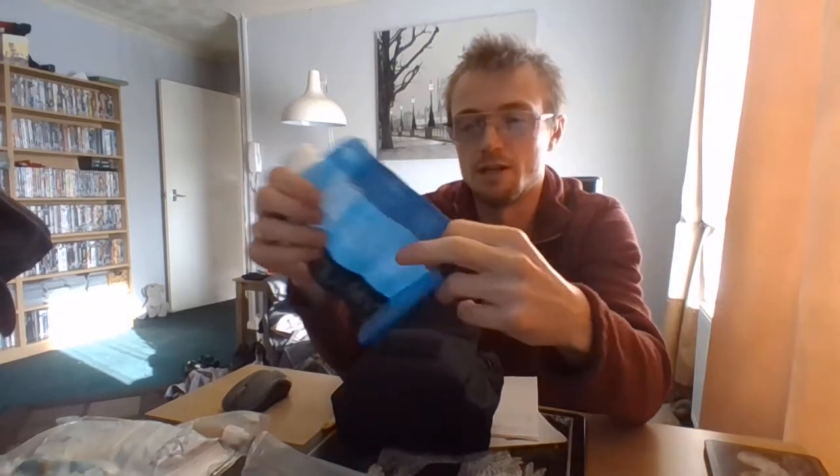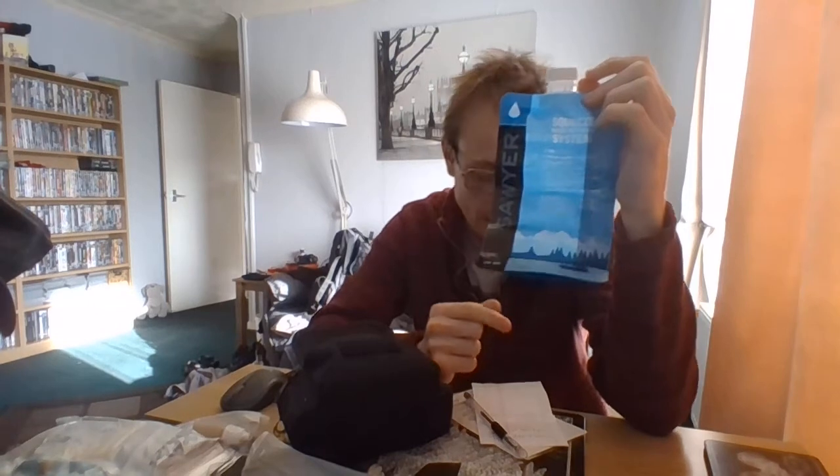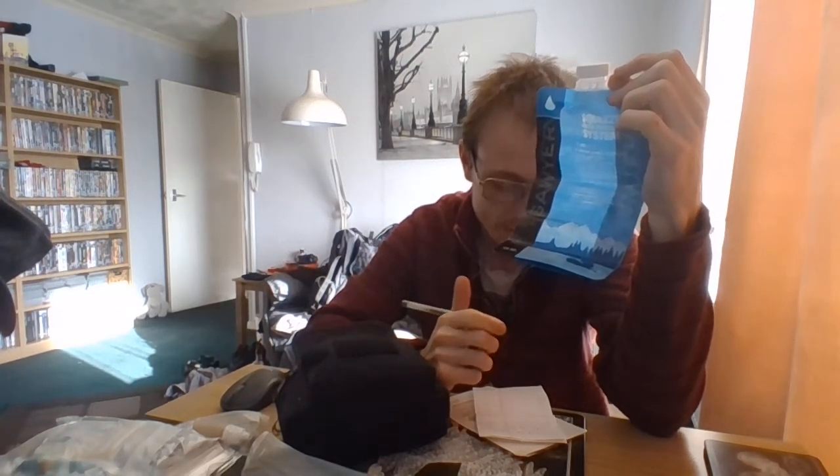This one here is a 16 ounce bottle. If you live in the UK, that's 16 ounces US, which is not 16 ounces UK. For the UK people who watch my videos, that's 473.176 millilitres of water — like half a litre.